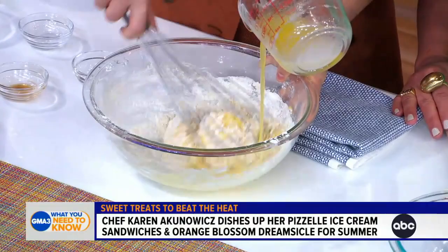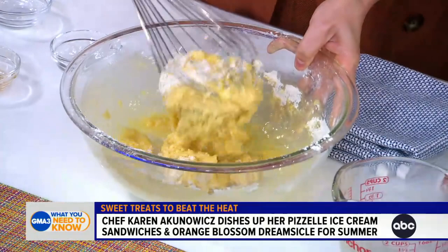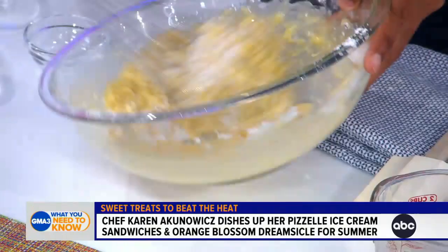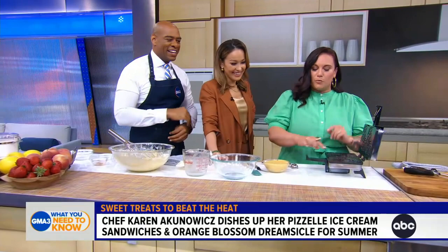The next thing we're going to do, we're going to stream in a little melted butter. Butter makes everything better. Our batter is going to firm up a little bit, and we've got a Pizzelle iron here, so we get these beautiful designs. Simple as a waffle iron.